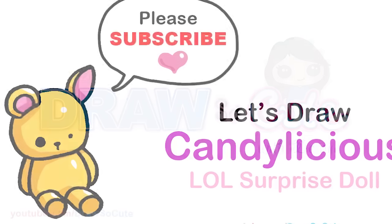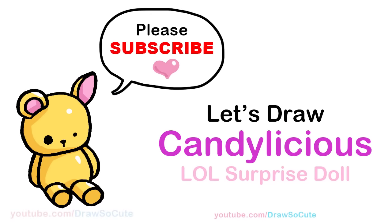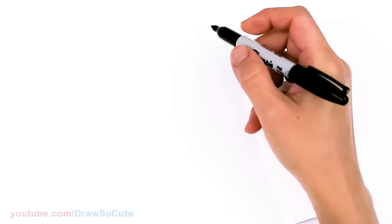Hi Dress It Cuties, Winnie here. Today we're going to draw Candylicious from LOL Surprise Dolls. So let's get started. To draw this fabulous doll, let's first start by drawing her face.